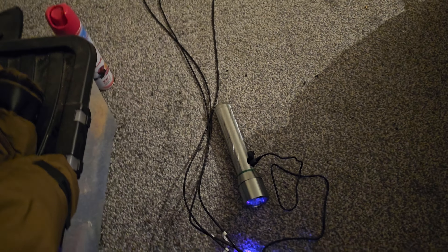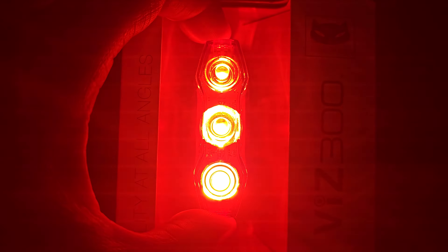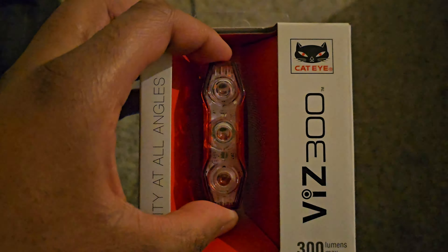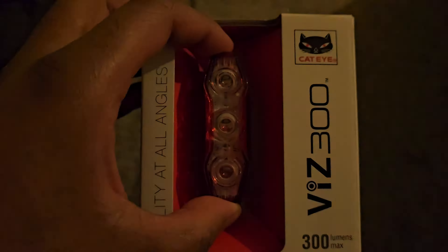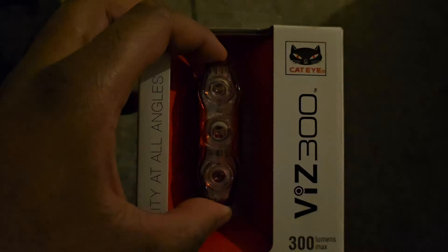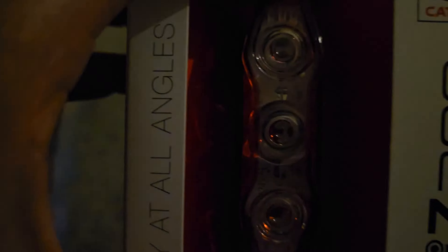Let's go through the modes. This is the constant mode, this is the flash, this is the group ride, and this is the hyper flash at 300 lumens. Back there is forwards, turn it off from there.